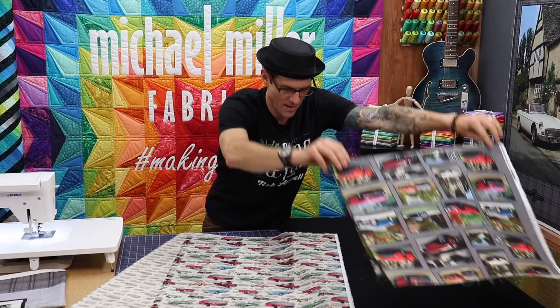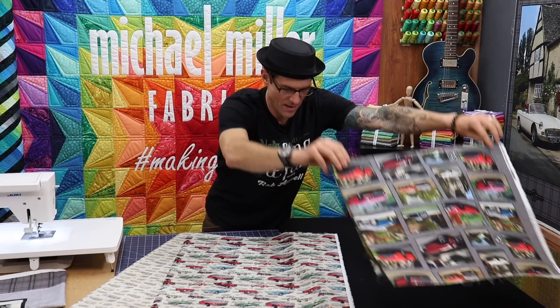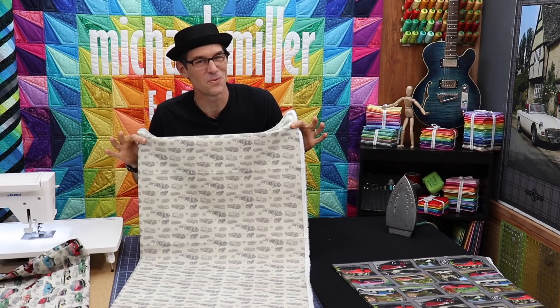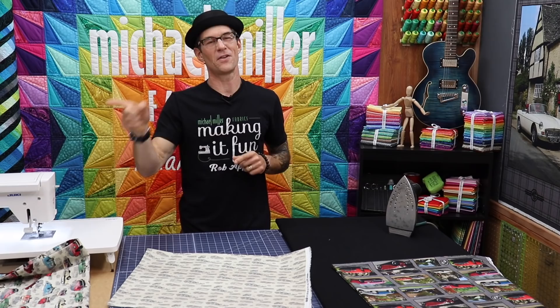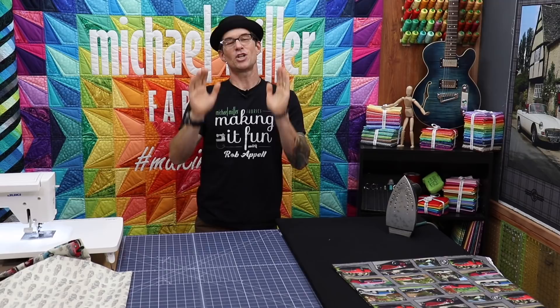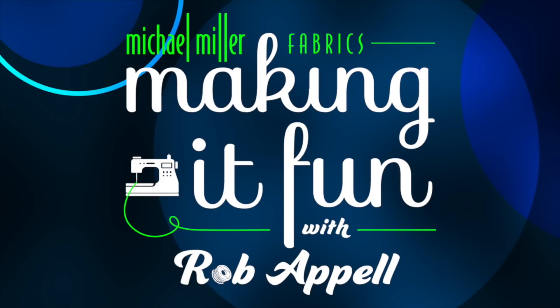We have this beautiful print here, then the cool printed cars with a nice antique background, and also the all-antique background with the super old looking cars. We're going to match that with the antique version on the pillow panel so we have two different choices to work with. I'm Rob Appel. Welcome to Making It Fun. Let's get started.